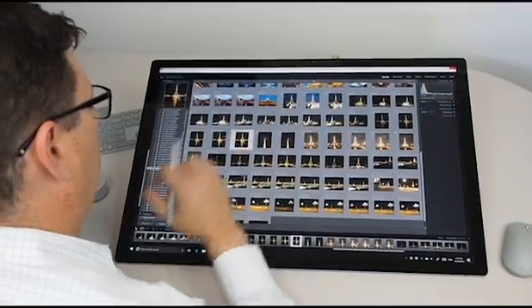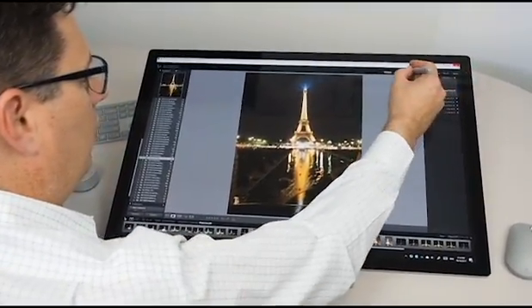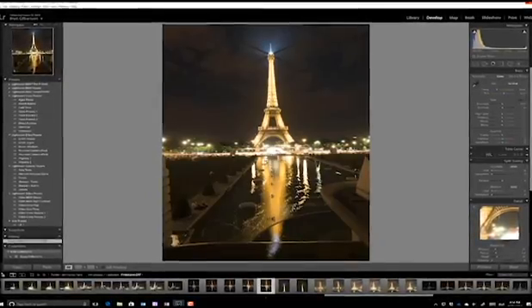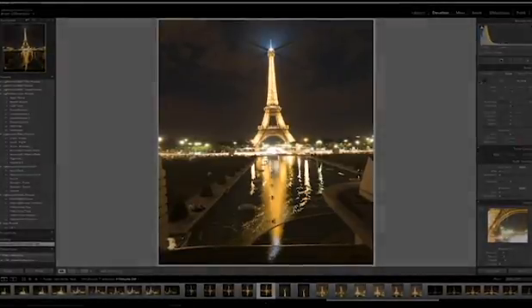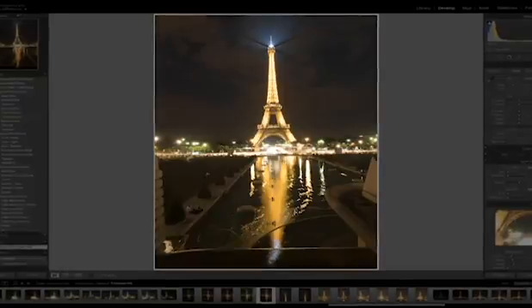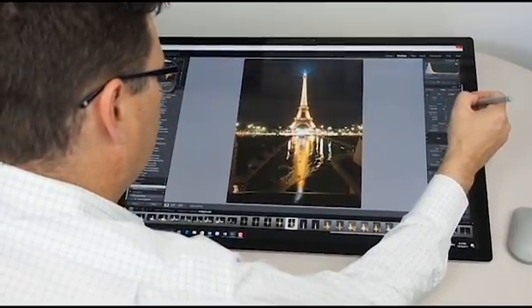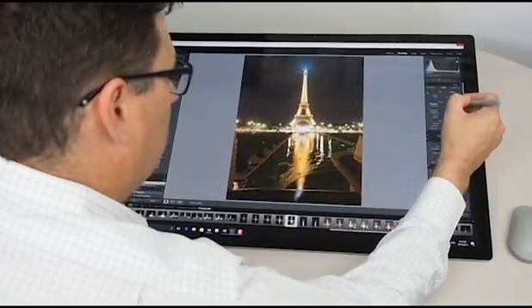Working with Lightroom on the Surface Studio is fantastic because, first of all, we've got this 28-inch 5K screen to work with, so we've got so many pixels. We've got all of the Lightroom interface nicely laid out, but our photos are really big in the centre, so without zooming in I've got a lot of detail I can see on these photos. Because I can bring the Surface Studio up right close to me, I can really immerse myself in the creative process and I'm really connected to my work and to the photos.